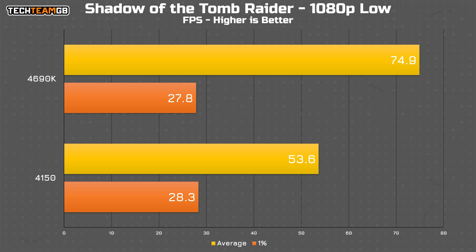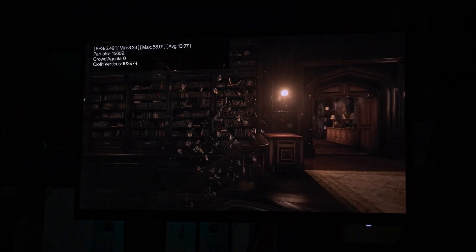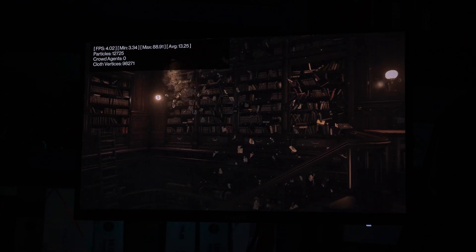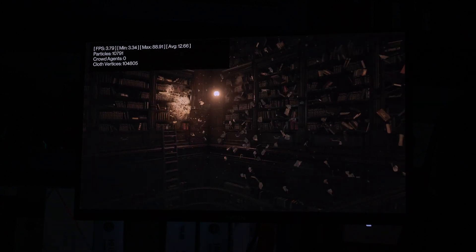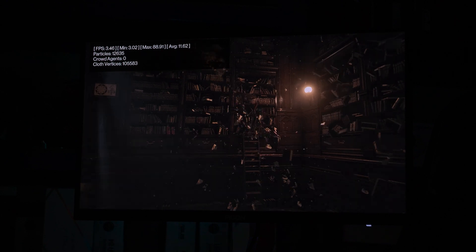Anything CPU-intensive really struggles here. That brings us nicely onto Hitman 3. The built-in benchmark lets me split up CPU and GPU data, and this is obviously the CPU data. It's a very CPU-physics-heavy test, which shows just 16.6 FPS on the 4690K and an appalling 11.6 FPS from the 4150. Neither of these is a playable experience. The benchmark spent a decent amount of time completely halted, and no matter how many times I ran it, it was just terrible to watch. Clearly Hitman is not a series you'll be playing on these chips, which is a shame because I really like it.